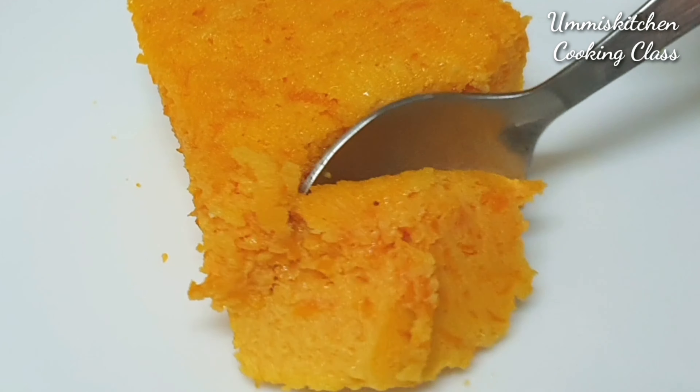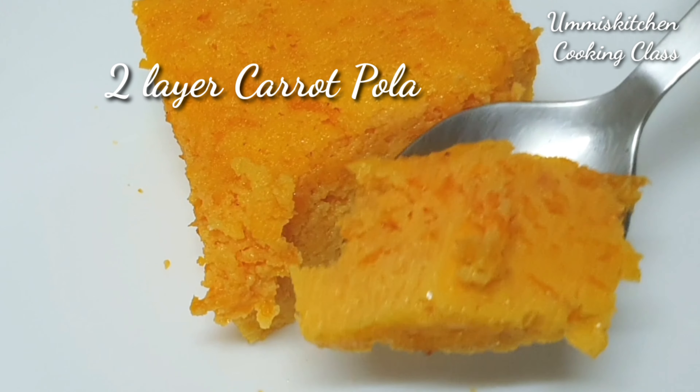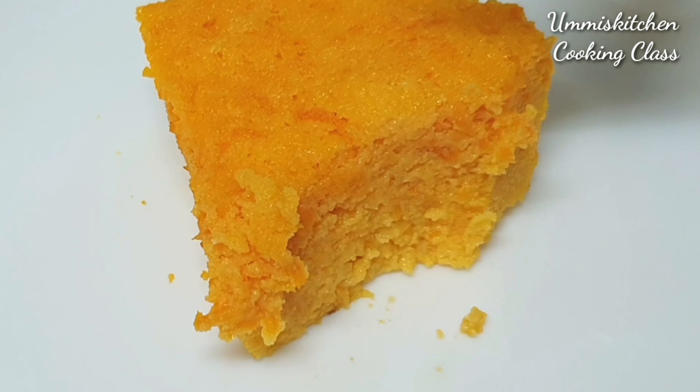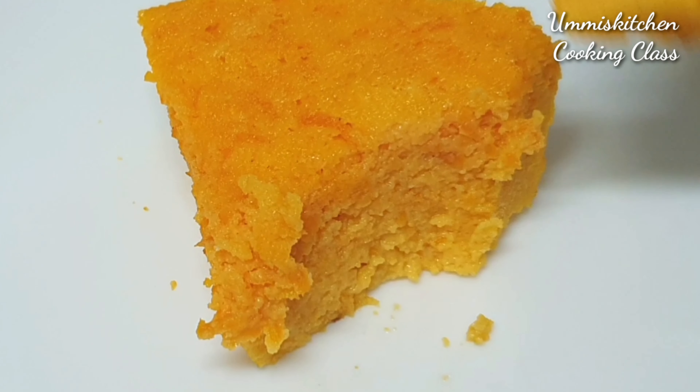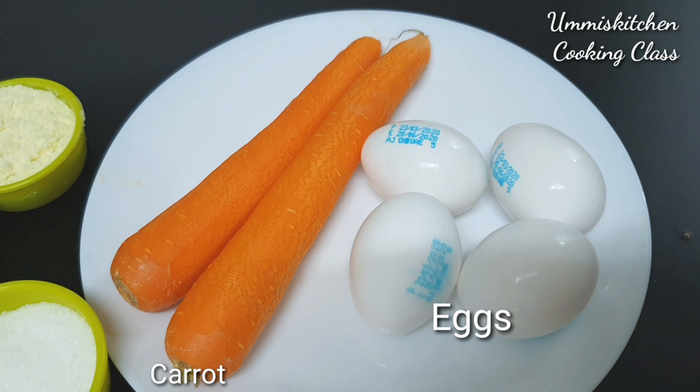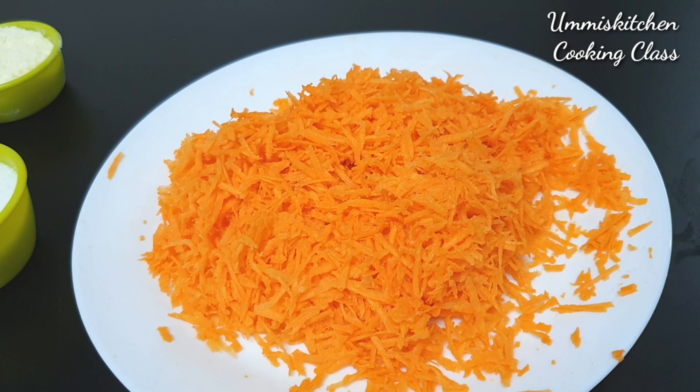Hi friends, we are going to put two layers on the carrot. We are going to make two types of carrot and make it different. We are going to make 4 carrots.